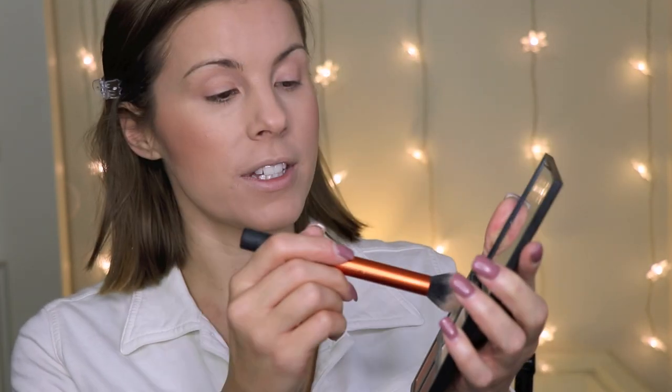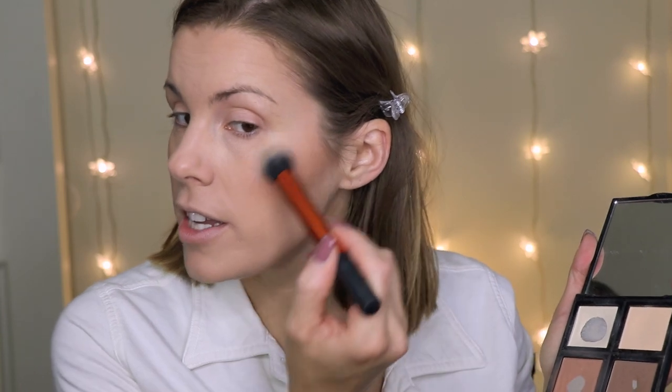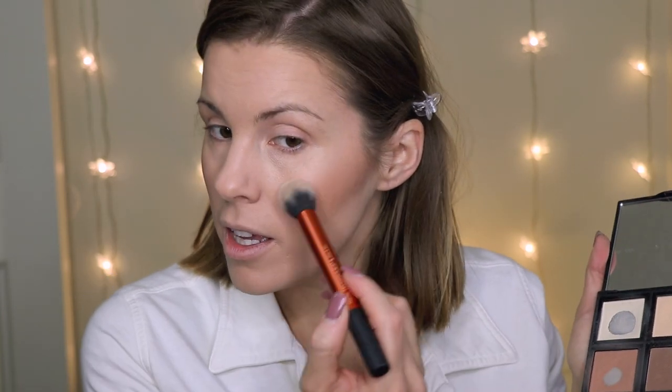Now I'm going in with my highlight shade, and I've actually really been enjoying this highlight shade from this palette. Look at how pretty that is! I never really used it for highlighting my cheekbones — I always used it to set my under eye concealer. But it's such a beautiful highlight. It has a really nice shimmer to it, but it's not too shimmery — it's perfect. In some ways it reminds me of my Laura Mercier Matte Radiance Baked Powder in Highlight 01, just maybe slightly a little bit more shimmery.